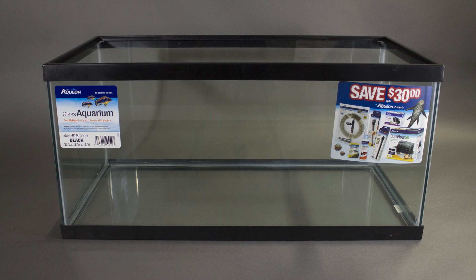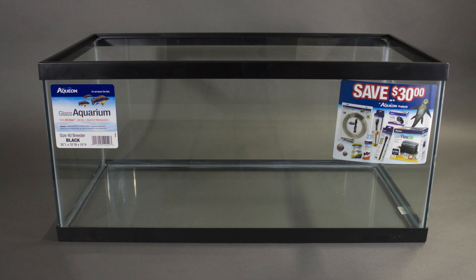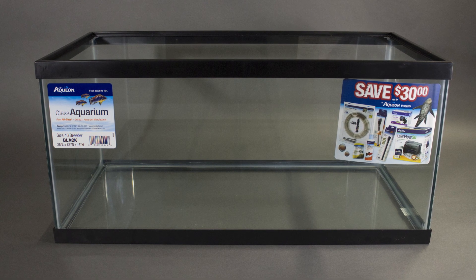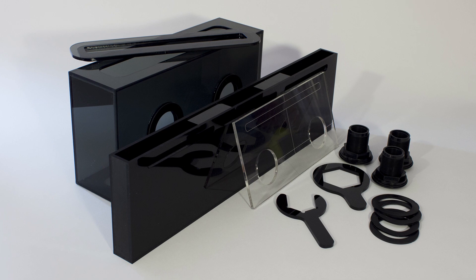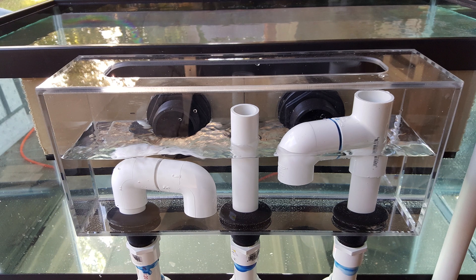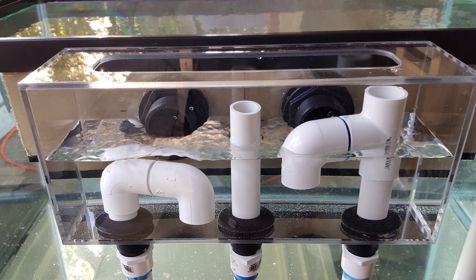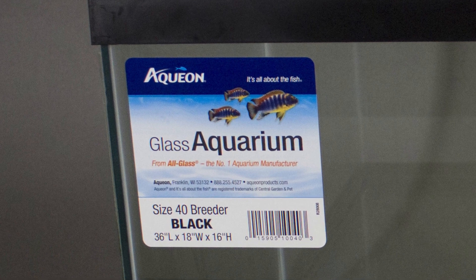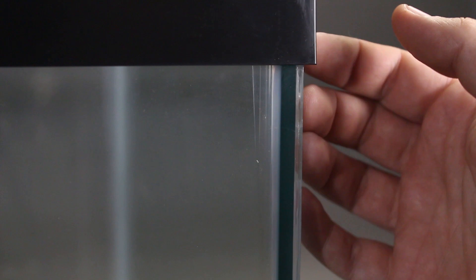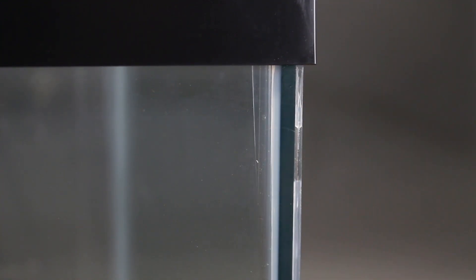For this demonstration we are installing our 24 inch overflow with 1 inch drains on an Aequion 40 gallon breeder. However, these kits are designed to work with both rimmed and rimless tanks of all sizes. Be aware that our kits normally have solid black internal boxes and dark tinted rear boxes. For this demonstration we built an overflow out of clear acrylic to better show the installation. The first step in most installations is picking which side of the tank you want to use as the display side. With our tanks you can see there is an unsightly misalignment of the panels, so we will be using that as the back of our tank.